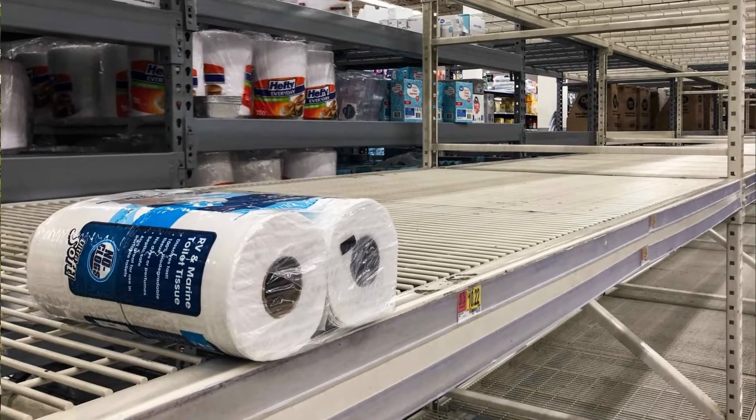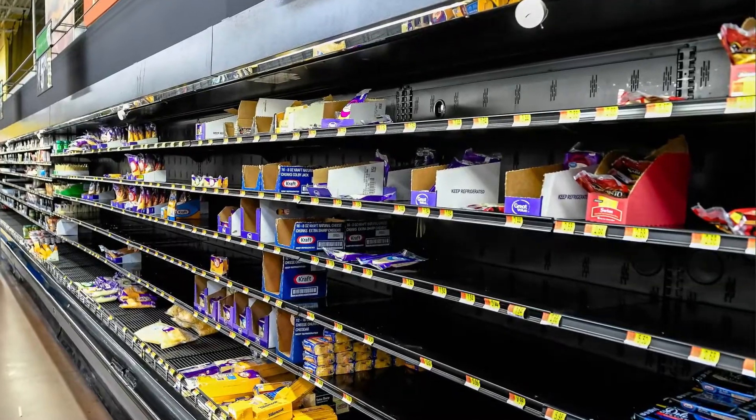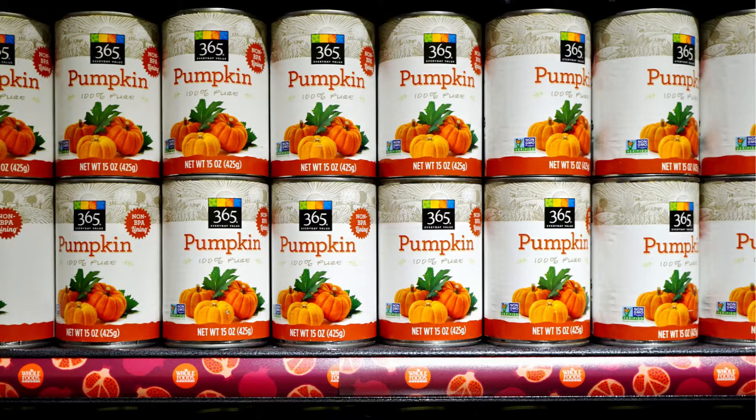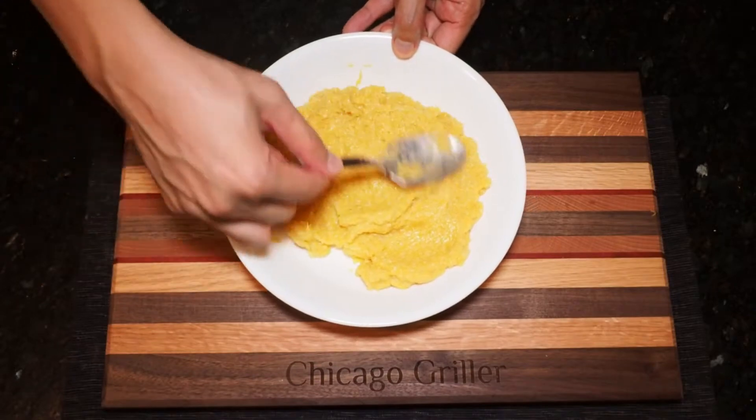That said, panic buying has subsided a bit, but we are still seeing shortages of random items in stores. And the latest thing to be in short supply is canned pumpkin of all things. But that's okay, I have a solution to that, because I'm going to show you how to turn this regular pie pumpkin into grilled pumpkin puree.